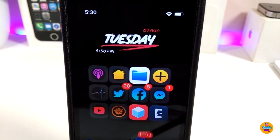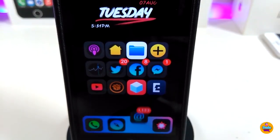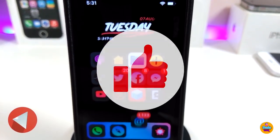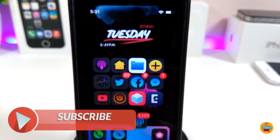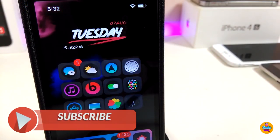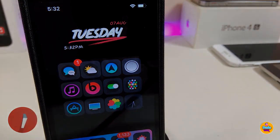Anyway guys, those are the tweaks I wanted to share with you in today's video. I hope you guys enjoyed it. Don't forget to give the video a huge thumbs up, subscribe, and hit that notification bell so you're notified whenever I release a new video. Catch you in the next one, peace.